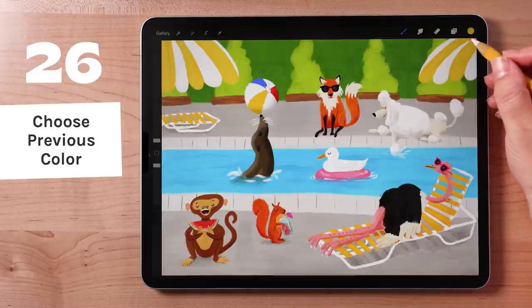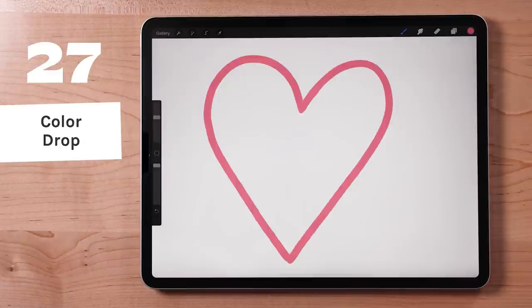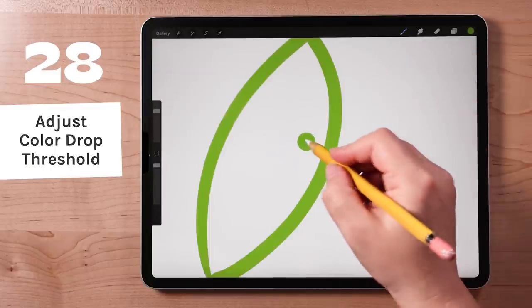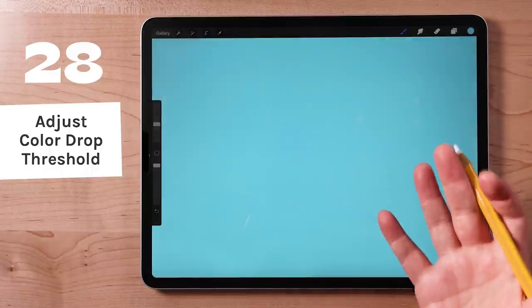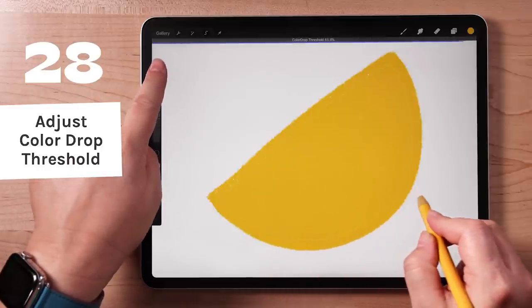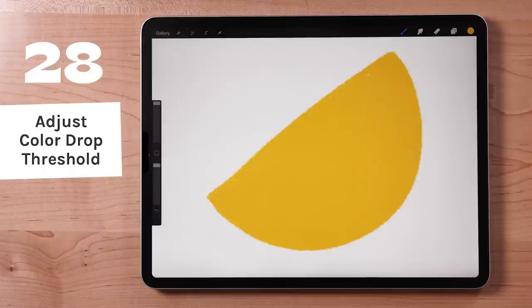This is the color button. Tap and hold it to select the previous color. For a quick color fill, drag the color button out and drop it into any closed shape to fill it with color. And if the color isn't quite filling all the way, or if it's spilling out everywhere, you may need to adjust the color drop threshold. To do this, drag the button into the shape and don't lift your finger. A blue bar will appear at the top of the screen — slide your finger left or right to adjust how much of the color bleeds into other areas.